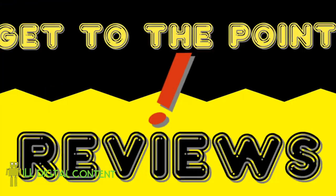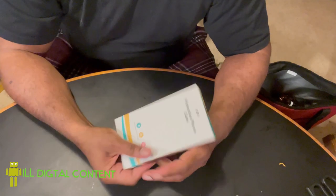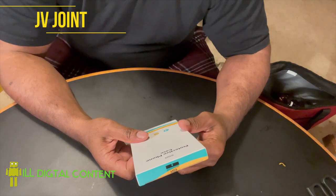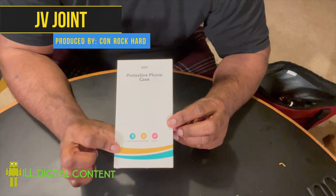We're gonna open this bad boy up, try it on the phone, and see what's good. All right my people, so let's get to it — the ESR protective phone case. Let's see what's in here.